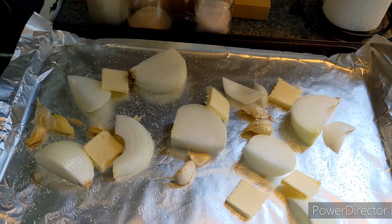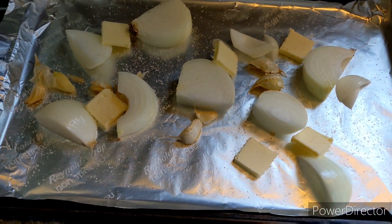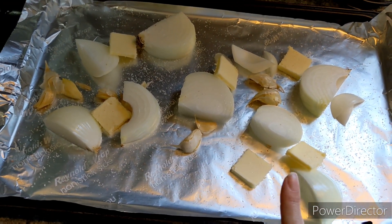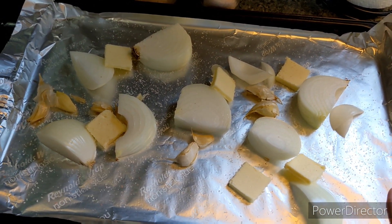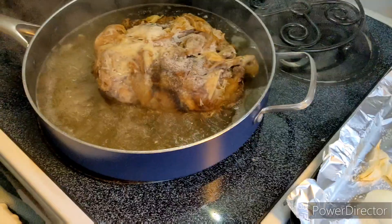In a 375 degree oven, I'm going to throw one onion, several cloves of garlic that I just kind of smashed a bit, some butter, and some salt. Now, if you've already got homemade broth, you can skip this step, but my broth is getting going.